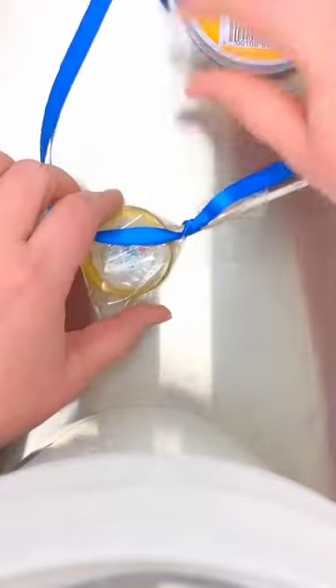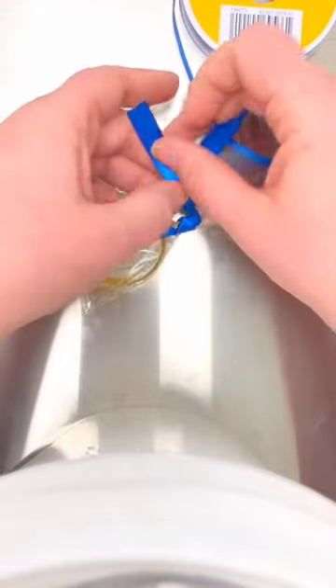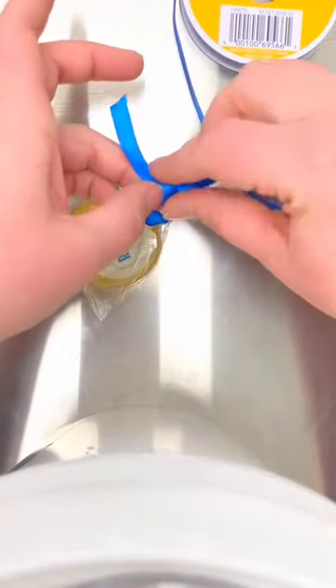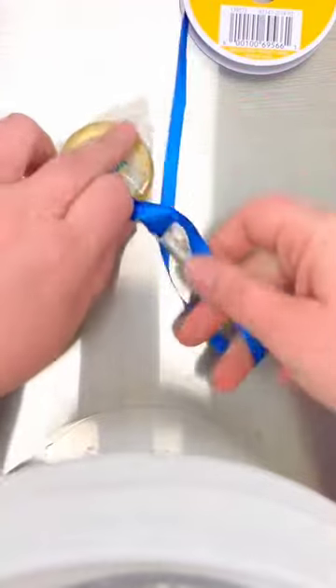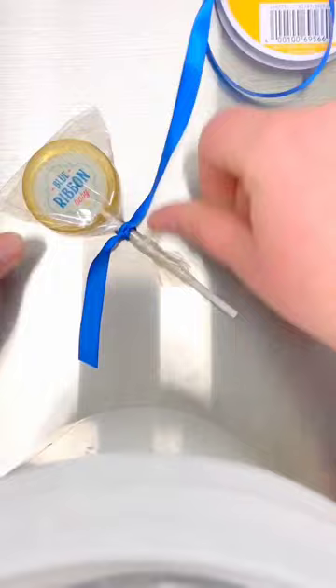Then you're going to turn your lollipop sideways and you're basically going to do it again. You're going to take your loose end, go over the top this time, and through — you see that little knot that caught up there — and then pull it tight.